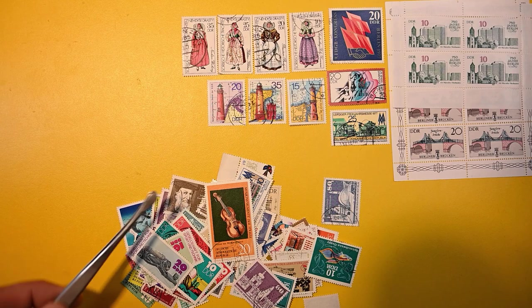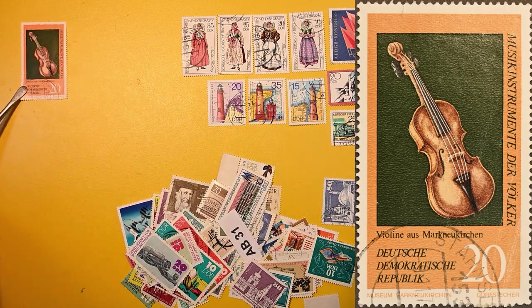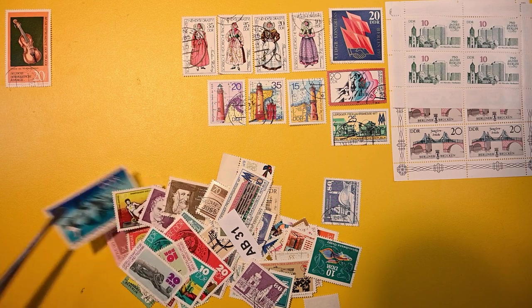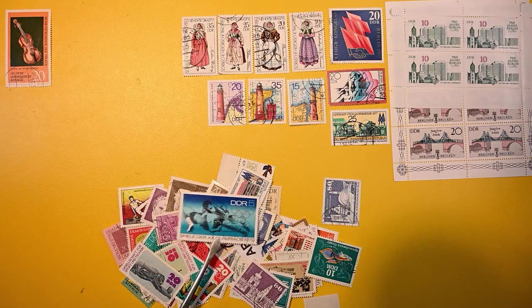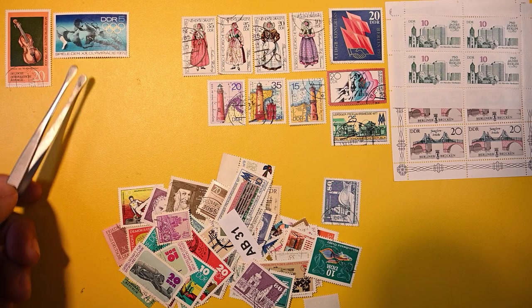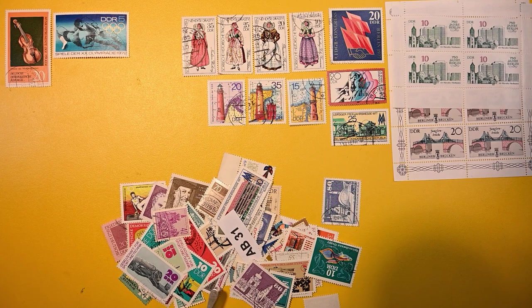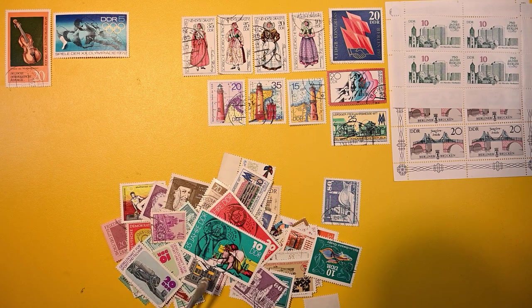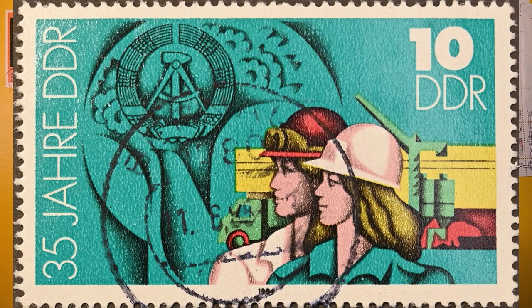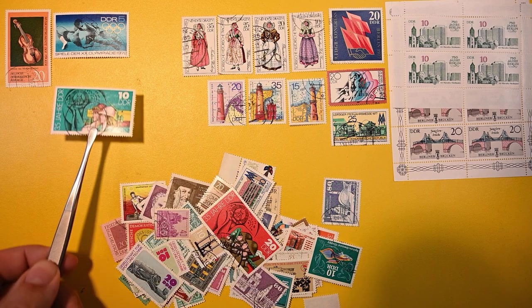Let's get this nice violin up there — that's really, really nice, I like that. I'll start that over in this corner as a boundary. And here we have one from the '72 Olympics. This looks like wrestling, most likely. I'm trying to get things kind of by size so I can block out room a little bit better. Here's two of a pair — 35 years of the DDR, most likely. That's my best guess.